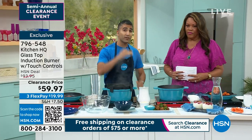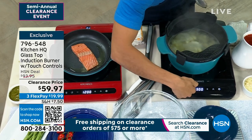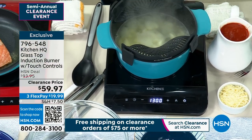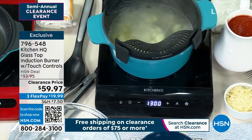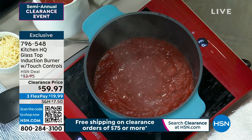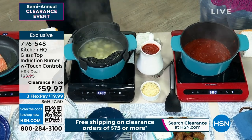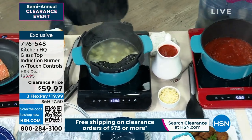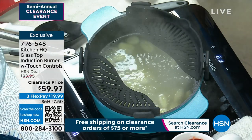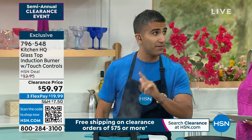This induction cooktop is great because there's such a range of temperature. You can control either by watts or by power. I can go as low as 140 degrees — that's just hot enough to keep a pot of chili or stew warm — or I can go hot enough to boil water, hot enough to sear something. It boils water very, very quickly, almost in 90 seconds. You can bring something up to a boil, do some frying. This could be your go-to burner, saving energy, safe and portable.